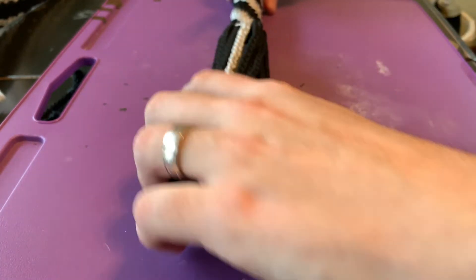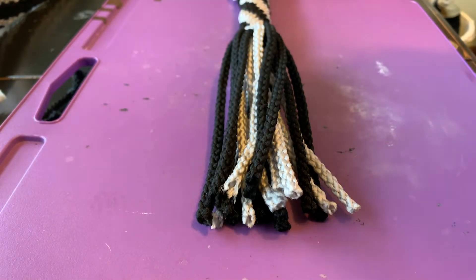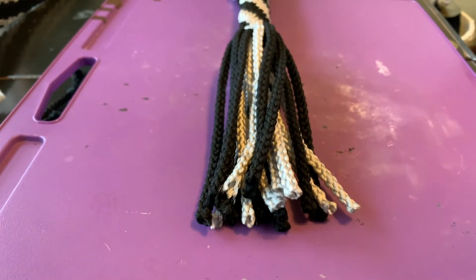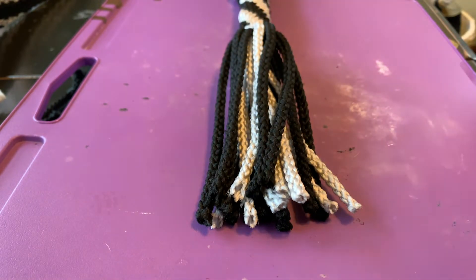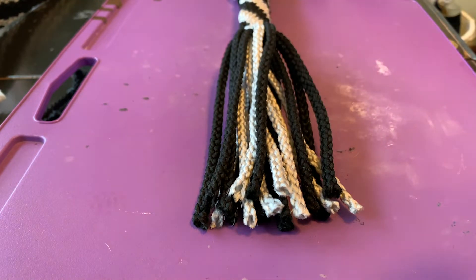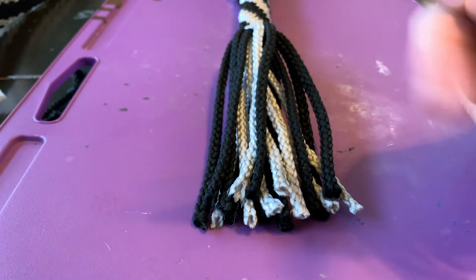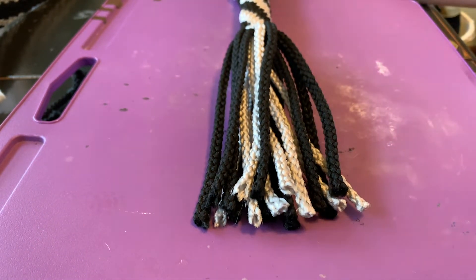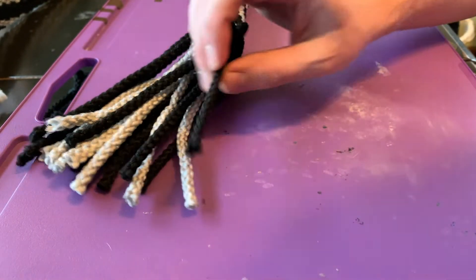I lay my strands out here and I'm going to burn them using just a normal lighter. What a lot of people do is burn them and then pinch them with their fingers, but that doesn't work for me because I notice over time it kind of falls apart. Instead, I take a knife — you can use a hammer, needle nose pliers, really anything you want — but essentially we are going to heat up the ends and then push them down and melt them.